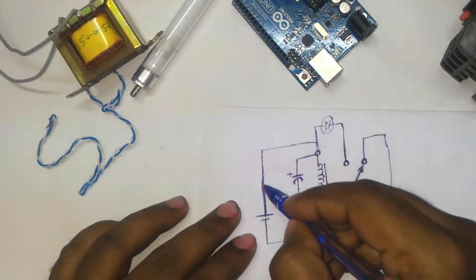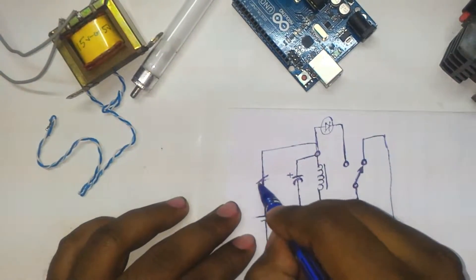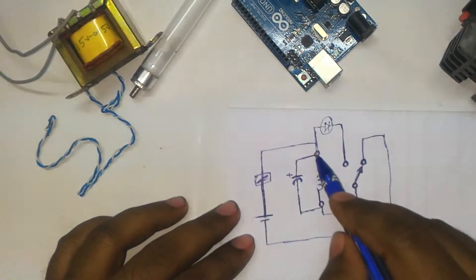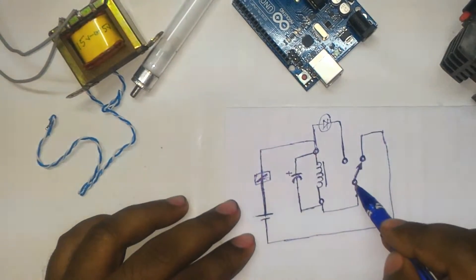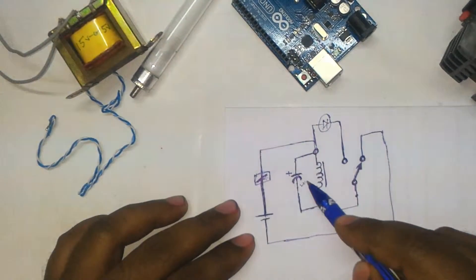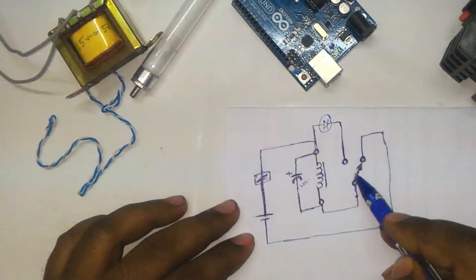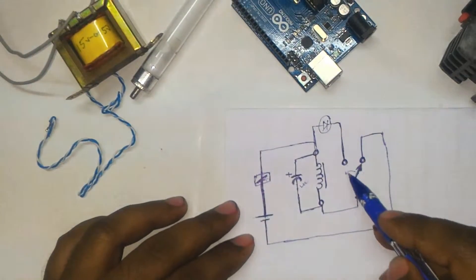You can add a switch here. When you switch on the circuit, current flows through the relay coil as well as through the NC contact, and at that time the capacitor begins to charge. As current flows through the relay coil, the NC contact changes to NO and the NO contact changes to NC.